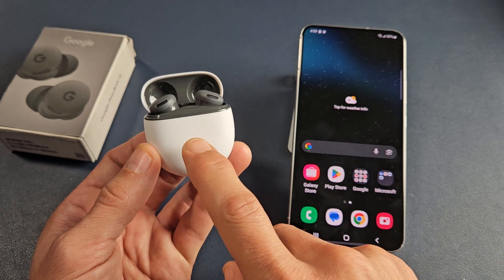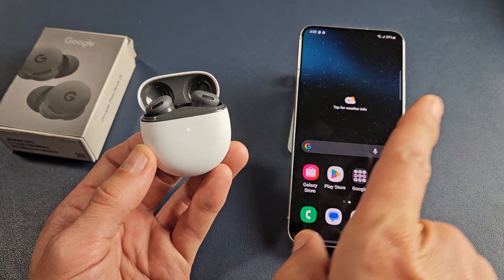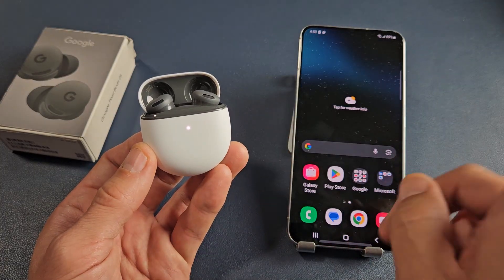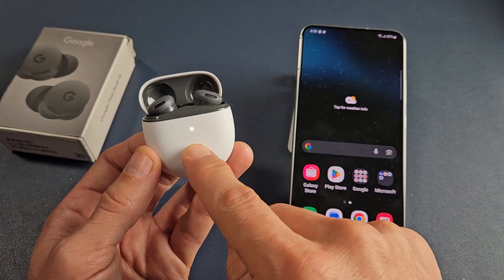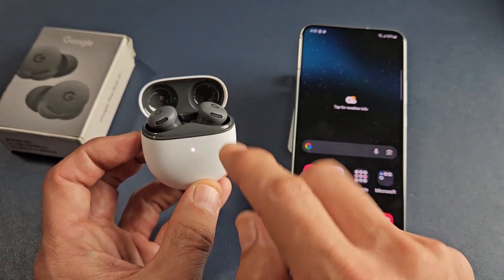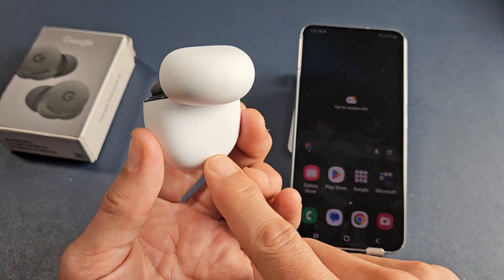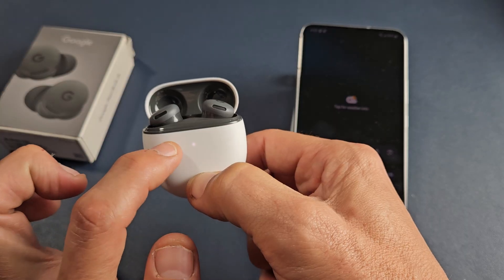Also, if you're not getting a white blinking light and it's a solid white light, then you're probably paired to another device and you have to disconnect or delete it from the paired list. As soon as you do that on the other device, this will start blinking white. Or another way you can manually put this in pairing mode — simply have the buds in with the lid open and press that button on the back. Press and hold it for about five seconds or just wait until it starts blinking white.